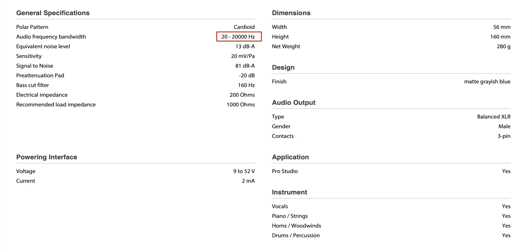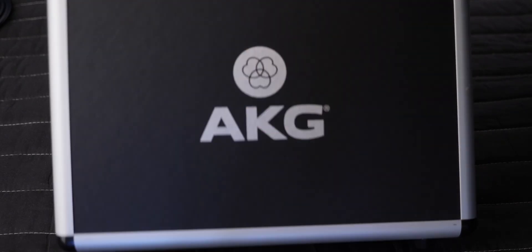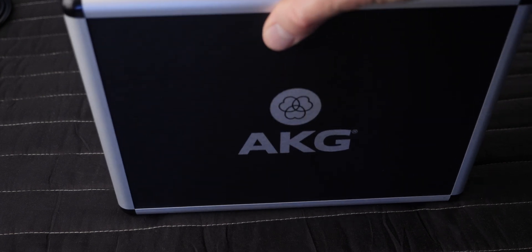The equivalent input noise specification on the C214 is 13 dB A-weighted. That's not unusual for a lot of classic microphones, but it's not nearly as good as the C314 or the C414. There's a little bit of noise, but I think it's perfectly usable — it's not until you get up to 15 or 18 dB where it starts to become more problematic. The C214 comes in a metal carrying case with a shock mount, so you have everything you need to get started. A pop shield you'll need to add separately.